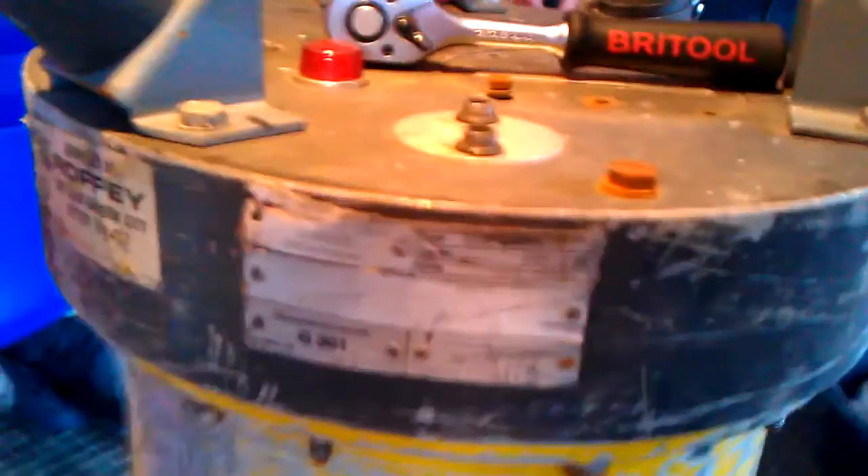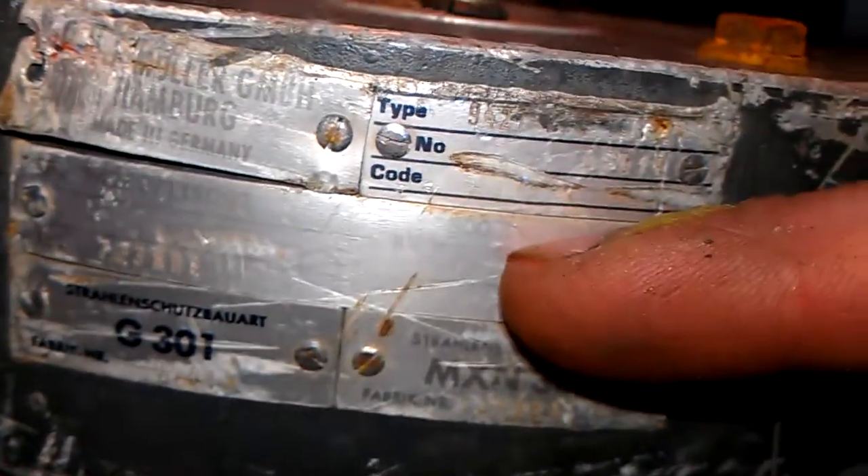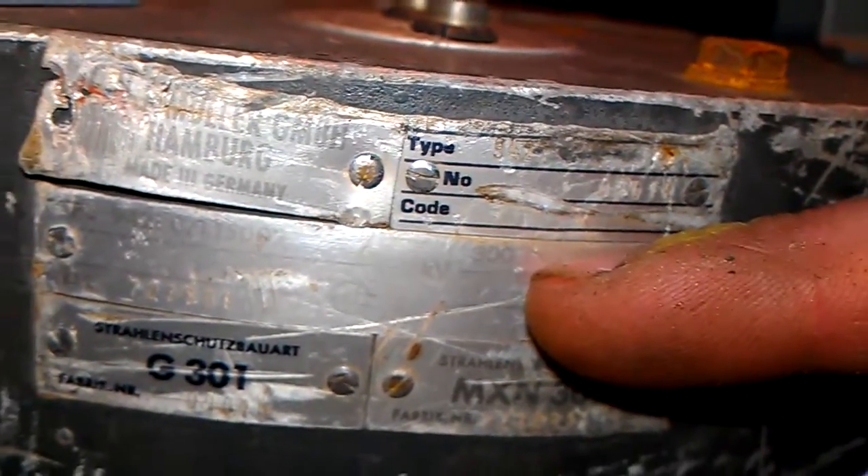This is a 300 KV portable X-ray transformer — everything is inside of it. We're just doing some bolts and we've got a bit of an air release, as you can hear — it's pressurised. It is very, very big and we are just about to strip this thing down. It's 300 KV; not sure what the milliamps are because the label unfortunately is quite badly damaged, but you can see the KV mark, and it's DC — 300 KV.